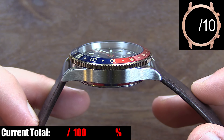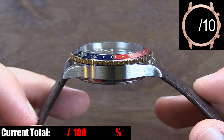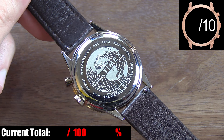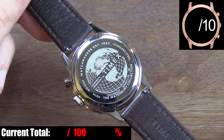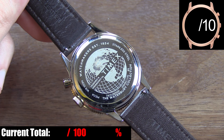The case shape is fairly standard but handsome, and all of the steel parts of the main body are done in a subtle brushed pattern, with the exception of the polished case back. It's a snap-on case back, yet Timex claims this watch has 100 meters of water resistance. I'm not saying it's impossible, and I'm sure nobody's going to take this on a 100-meter dive, but I have my doubts about that water resistance rating.